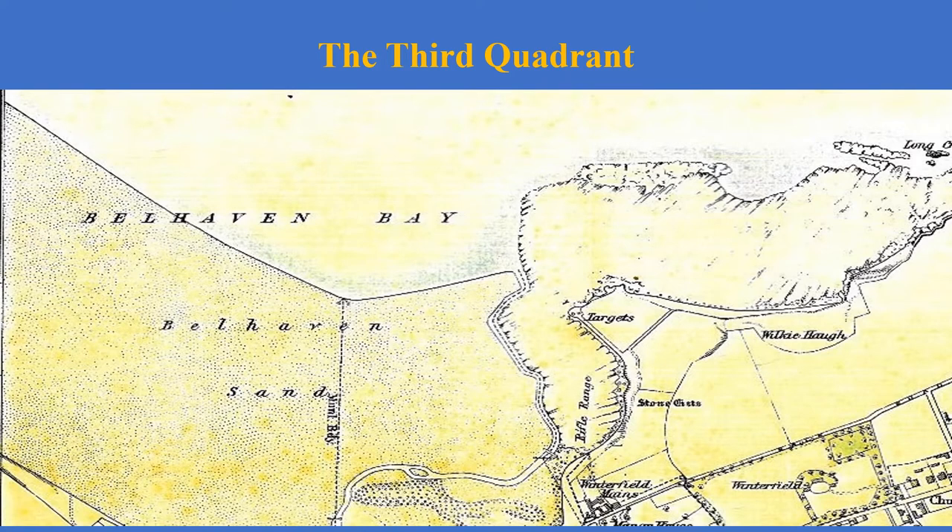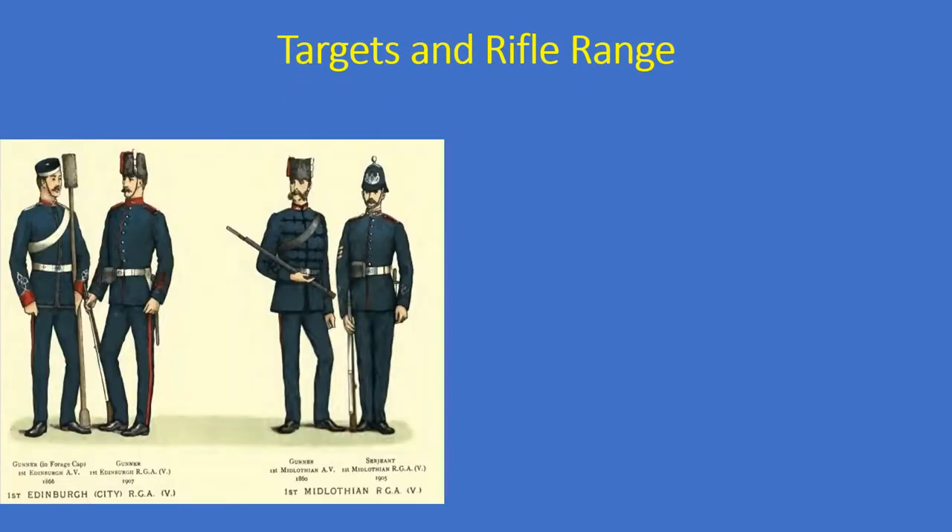We're now going to begin the second half of the 1899 map. We'll first look at the third quadrant, concentrating on the rifle range and targets in the middle of the map. We'll then look at the stone kists found along the shore, then at Okihaw, which is now part of Winterfield Golf Course, and then at Winterfield Maines.